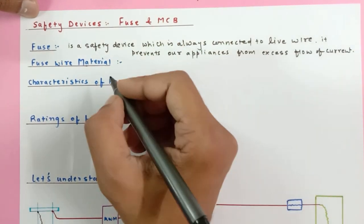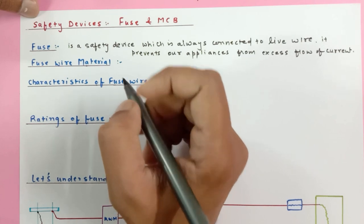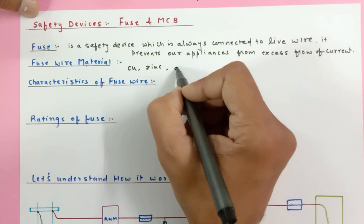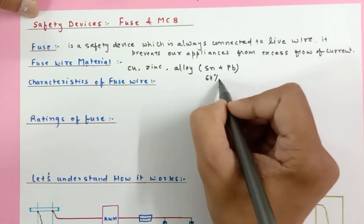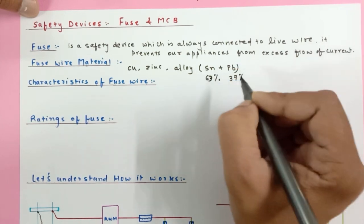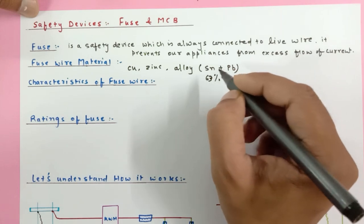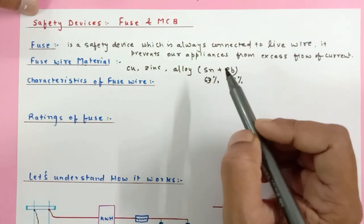Now, fuse materials — what type of materials do we use in the construction of a fuse? Generally we use copper, then we use zinc. For our home appliances, fuses are generally made up of an alloy of tin and lead — 63% tin and 37% lead. When you construct this alloy, the melting point decreases significantly, even though these two metals individually have comparatively high melting points.